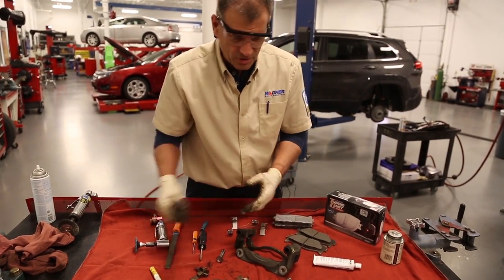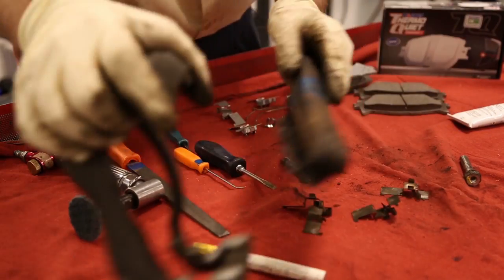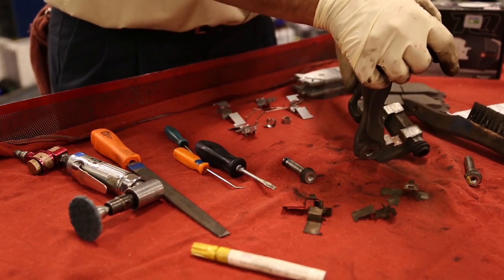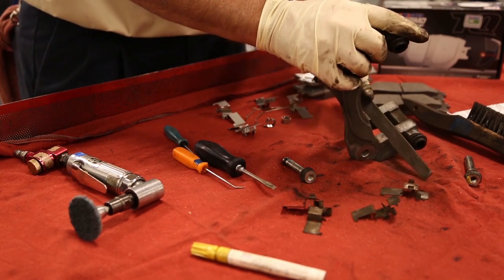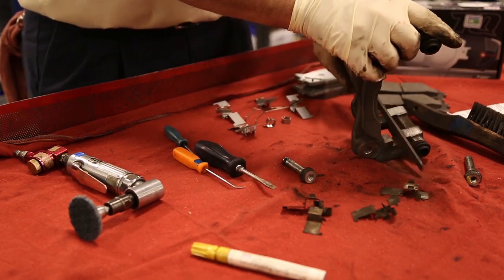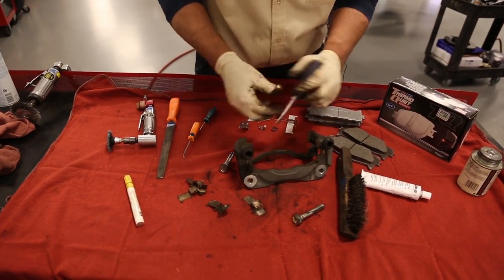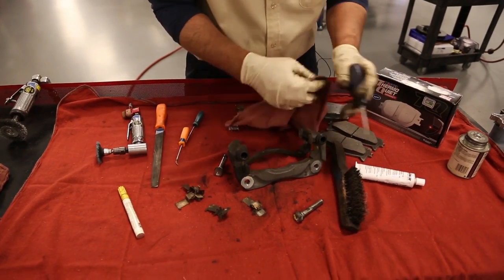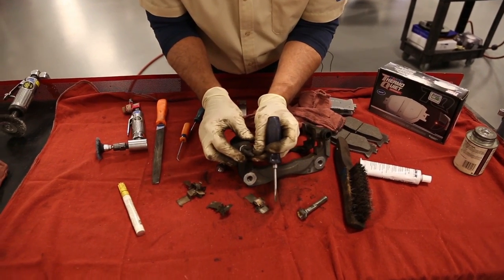The next step is to thoroughly clean the bracket. Make sure you get rid of all contaminants and any rust. If there are any burrs, file that area smooth. This one doesn't look too bad. Also clean the inside of the bore. If your boots are torn or ripped, replace those.